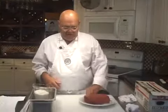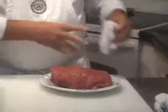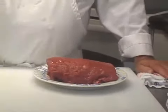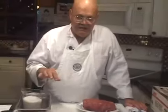What I have here is a tenderloin of beef that's been completely cleaned. This is a center cut piece and it's about two pounds. I'm going to cure this in some salt overnight.